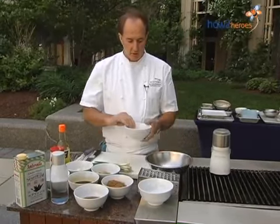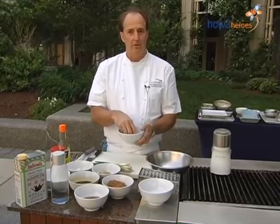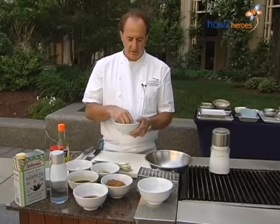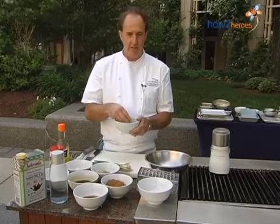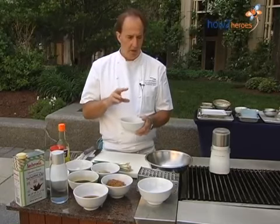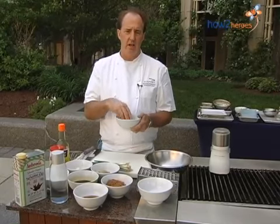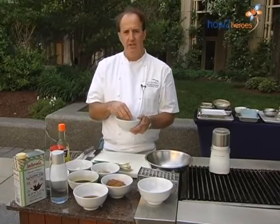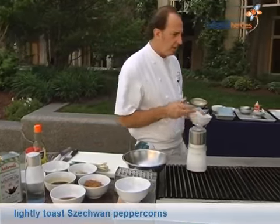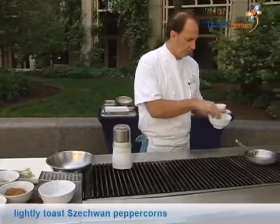First thing we're going to do is toast our Szechuan peppercorns. They're not actually related to black pepper or anything — it's completely different. It has more of a lemony flavor. For any kind of dried pod, like coriander seeds, what you want to do is toast them first, which releases the natural oils.